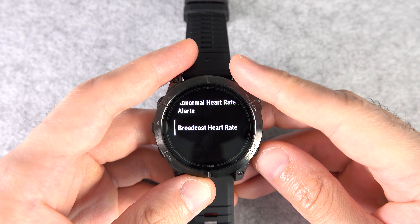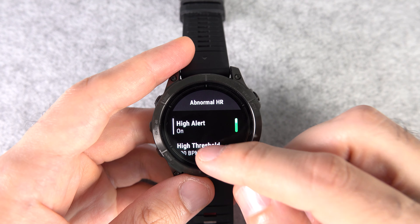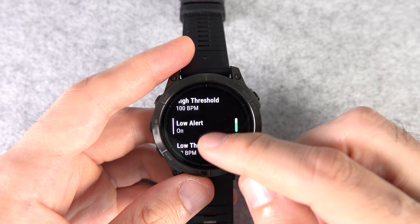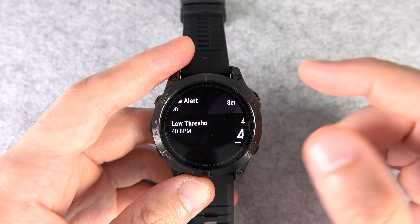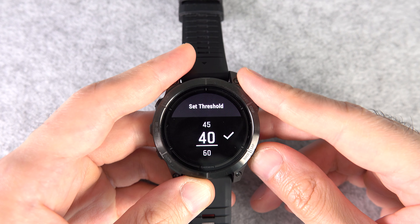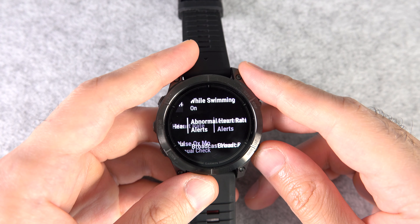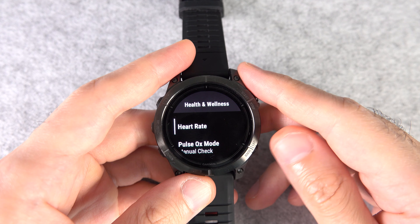Number four: in the heart rate settings, you can also enable abnormal heart rate alerts. Just go to the menu with the same name and enable high, low, or both. You can adjust the threshold as well. But if you're a professional athlete, your heart rate can go below 40, for example during sleep, so you might want to keep that off.